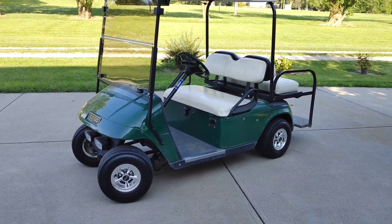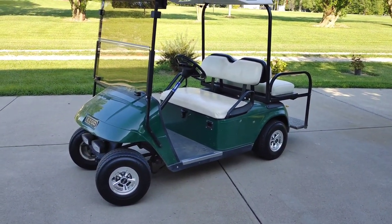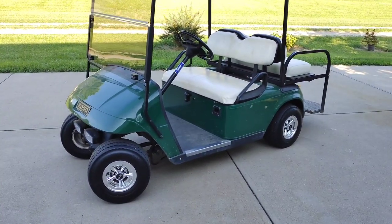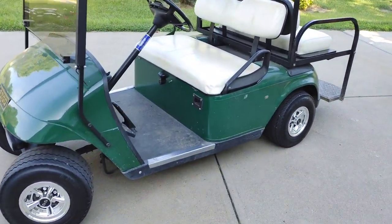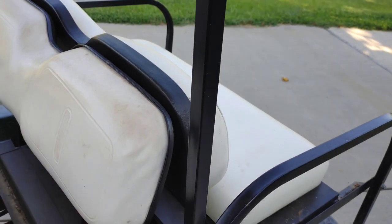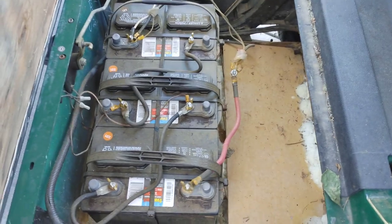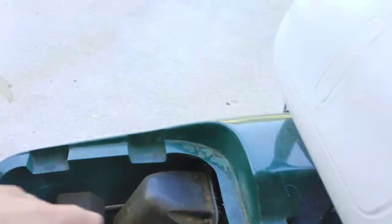I thought, all it has to do is add up to 36 volts — why can't I use three 12-volt deep cycle batteries instead of golf cart batteries? And that's what I did. It's been a year and a half and it's still going great, running strong. This is an older EZ-GO TXT, but this will work with any golf cart. They're wired in series, not parallel.